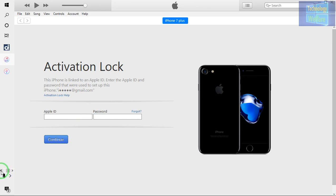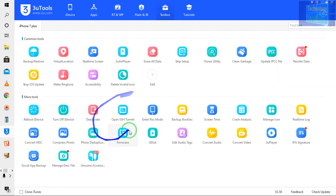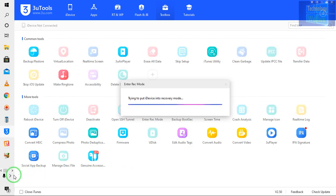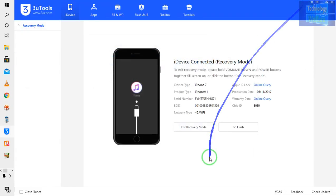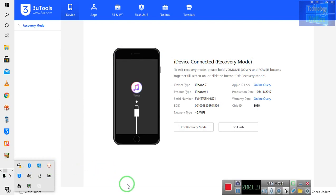Don't do anything guys — simply come on this 3u tool and put this device into recovery mode from here. Let me put it into recovery mode now. Let me check that my internet connection is working — yes, it's working. And my screen recording is working — yes, it's recording, it's live.